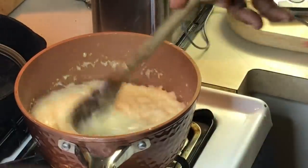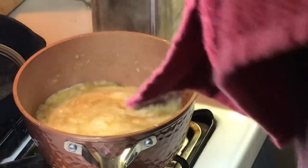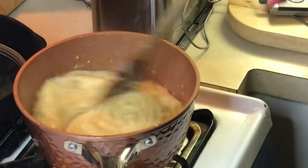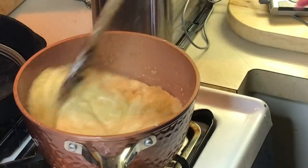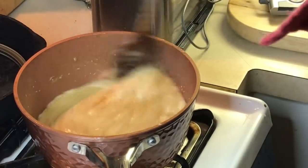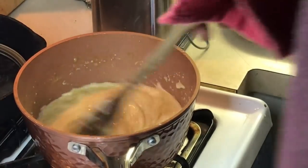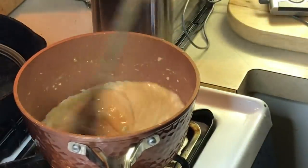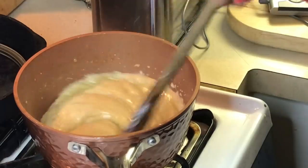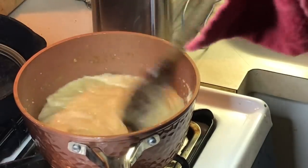Make sure you keep stirring it. Pour the vanilla in here. Oh man, that smells amazing, y'all. Stir that vanilla in there — oh my god, that smells amazing. Make sure your vanilla is fully incorporated in there, y'all. See that — it's changing the color. Nice color there.